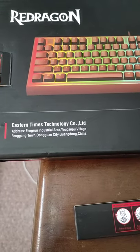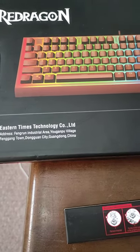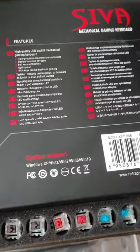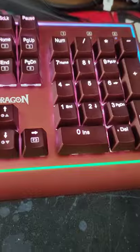Hi guys, this is just a quick summary about the Red Dragon K571 SIVA Mechanical Gaming Keyboard. I've noticed that there's no user review — well, there's a brief personal feedback about how good it looks, but no further information on how it really looks or feels as a normal gamer or user.